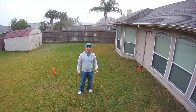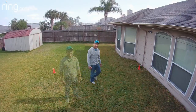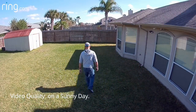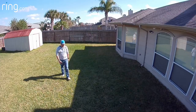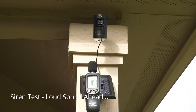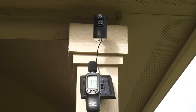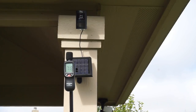This is the audio, volume, and quality of the Ring Stick Up Cam battery version tested outdoors.